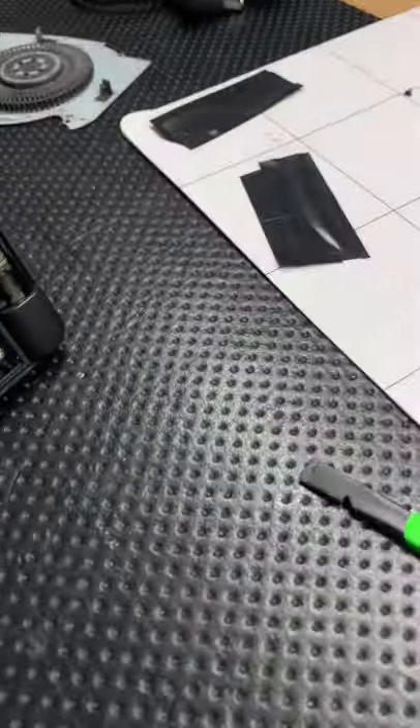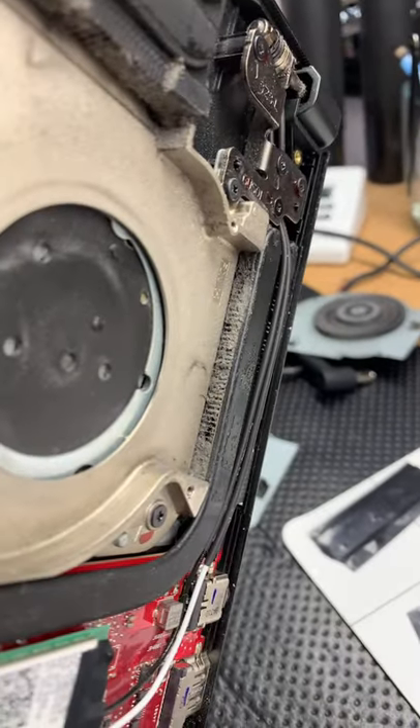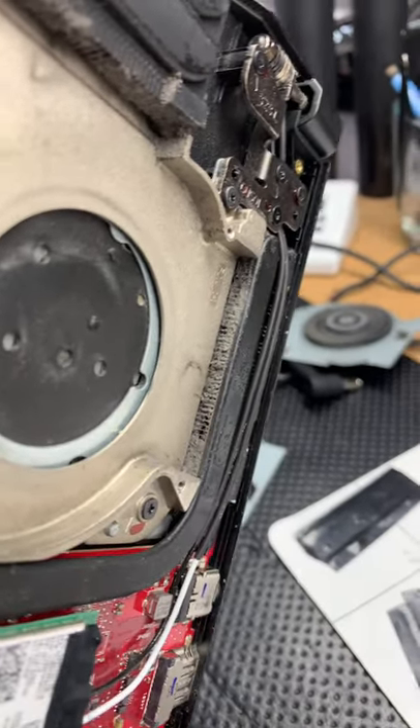And now we can see why. Every so often, if you keep it in a dirty place, you get a lot of dust.